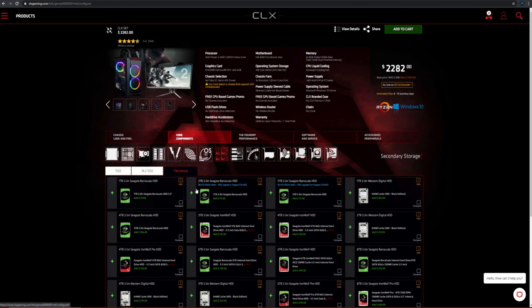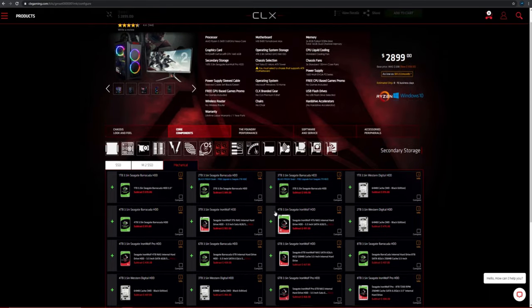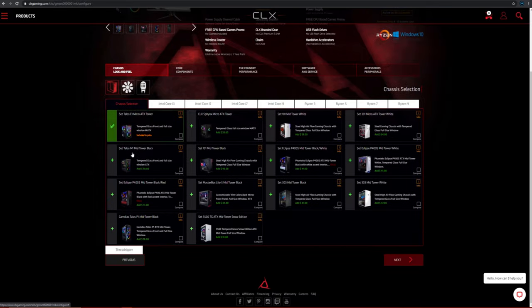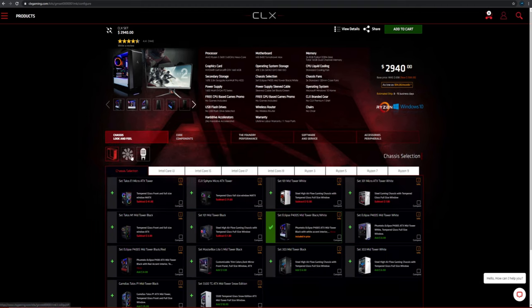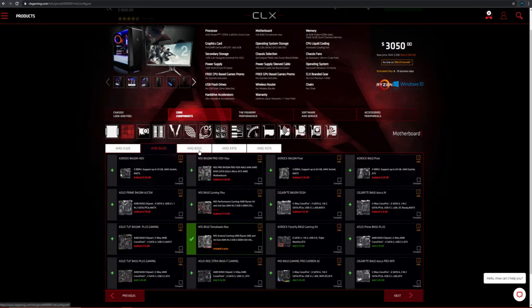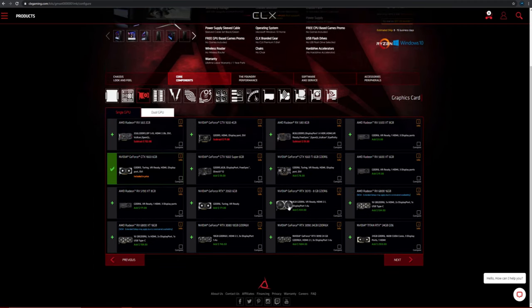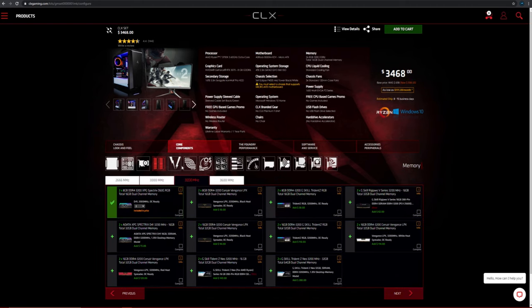You can choose your power supply along with braided cables, boot drive, secondary drive, hard drive accelerators, sound cards, network cards, and capture cards. You can also choose what kind of cooling you want — whether that's air cooling, an AIO liquid cooler from 120mm to 360mm radiator, or a custom soft-line or hard-line loop for your CPU, GPU, or both. You can even choose what thermal paste you want and if you want them to factory overclock your CPU or GPU.